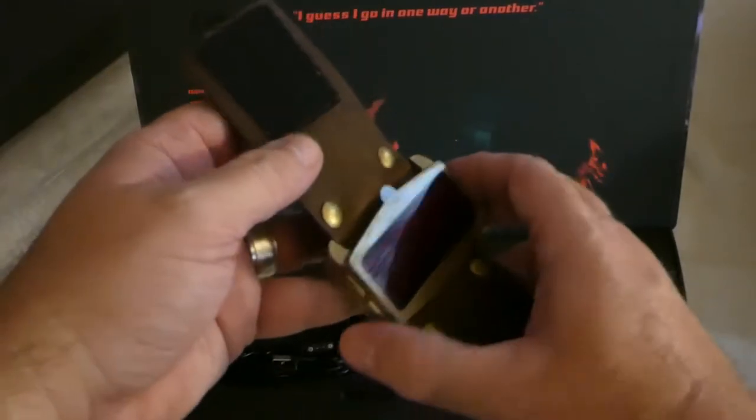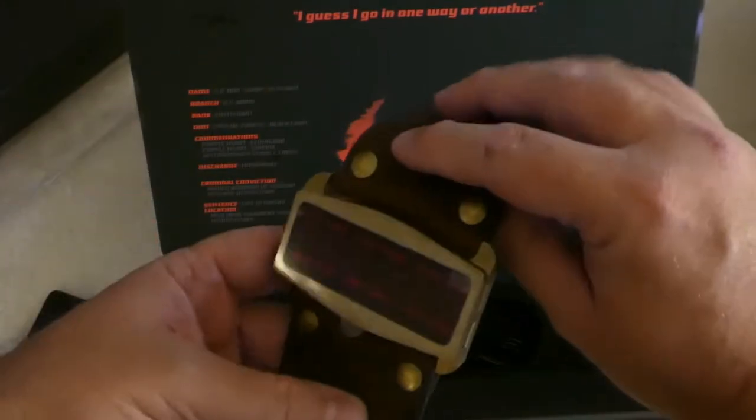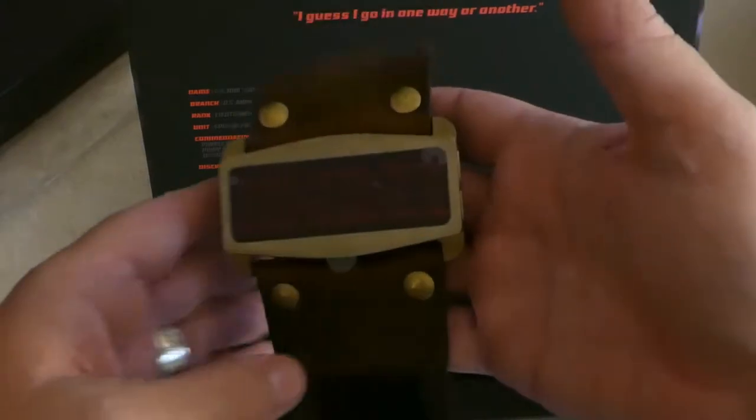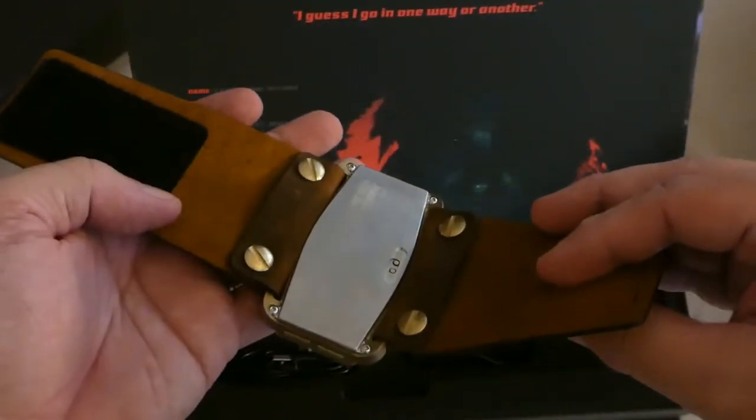That is a honking big watch, but it is a solid piece of milled brass. You can just tell the quality by the weight of it. There are various strap options available, and this is the classic Velcro strap, like from the movie.